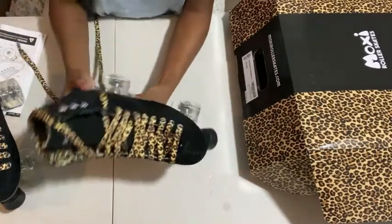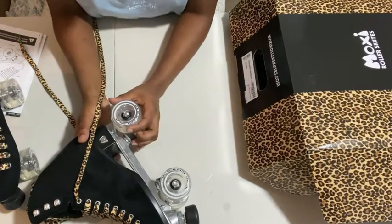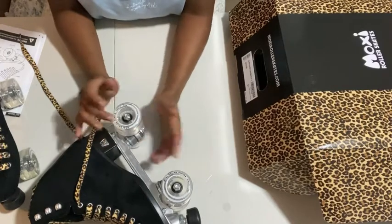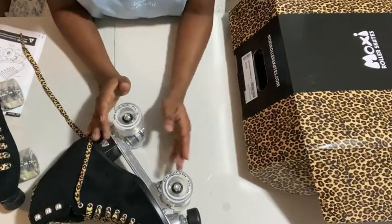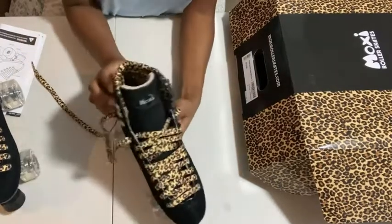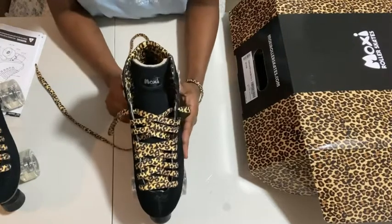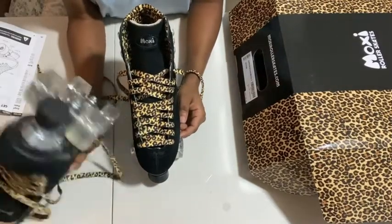I have other wheels, but I'm going to test these Moxie wheels out for a bit first. These are smaller in diameter than my usual wheels — my wheels are 65mm, these are 58mm — so we'll see how these feel. I'm going to make another video showing me actually riding in these skates and how it feels to have a complete session.